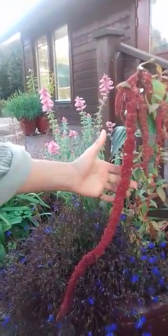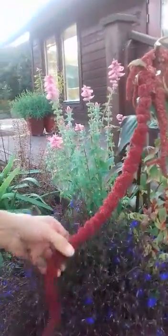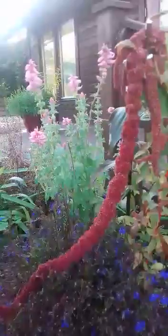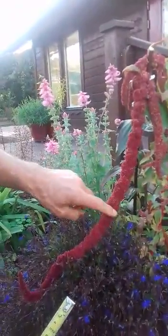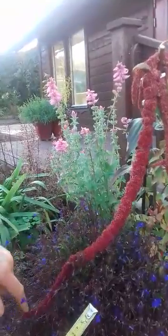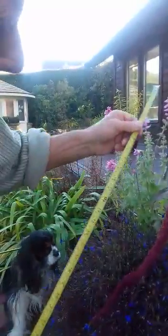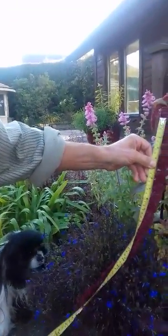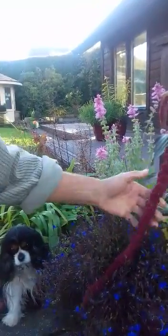It's kind of gone past its best now, but it stays in flower for a long time. It's grown from seed every year — it's easy to grow from seed — and this is getting towards the end of its life. These get long; they're called racemes of flowers, with little individual tiny flowers. They stay in flower for a long time, and it's about 22 inches long. Amazing plant.